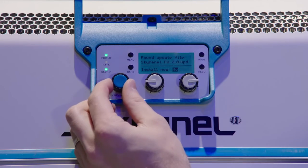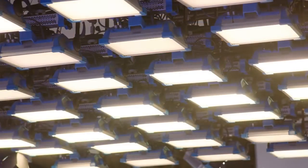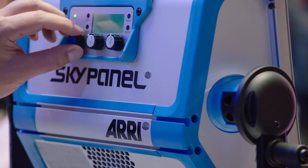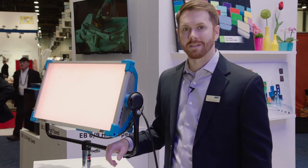That is the SkyPanel firmware 2.0 — it's a free-of-charge update that you can download from our website today, upload to your SkyPanel, and get all of these brand new features for free, which really turns your SkyPanel into a whole new fixture. Please visit us at www.airi.com for the new firmware update and for more information. Thanks a lot.